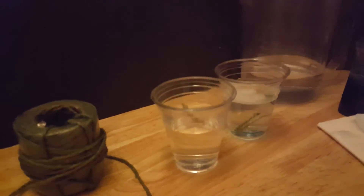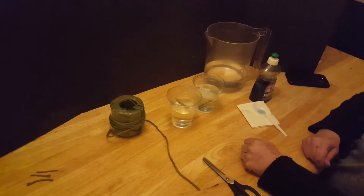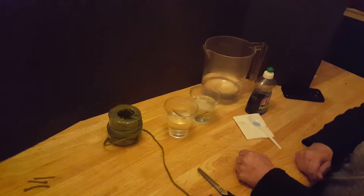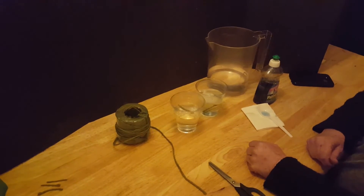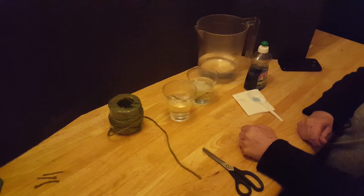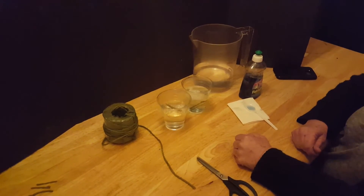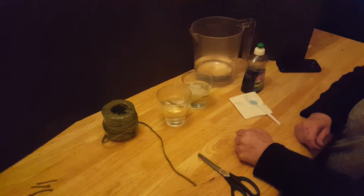Now what is going on here? Why do the strings in the second glass with the dishwashing liquid sink to the bottom? When you mix detergent with water, it breaks the surface tension of the water and it makes the strings sink. In that way it's acting as a wetting agent.